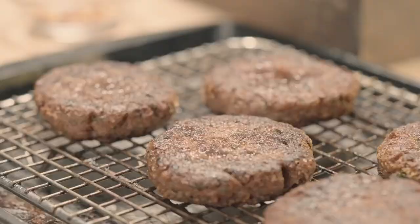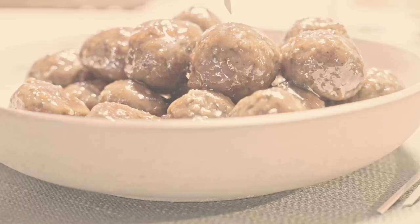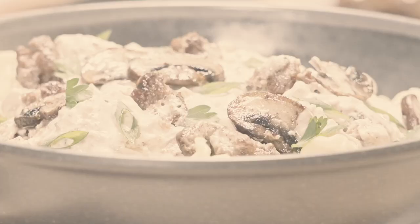We're going to start by making homemade breakfast sausage, then I'm going to show you how to make barbecue meatballs that are perfect for any party or gathering, and then we're going to round out this entire ground meat extravaganza with vegetarian stroganoff, which is one of my all-time favorite meals.